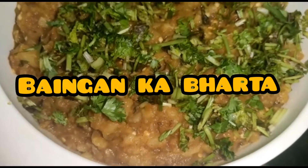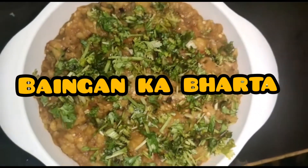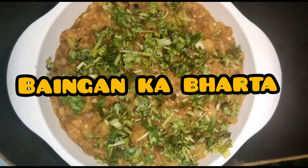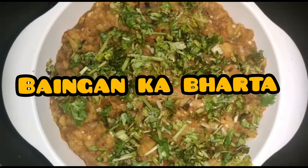Welcome back with a new recipe. Today we are going to make bangan ka bharata. Bangan ka bharata is basically a fire-roasted eggplant, mashed and cooked with spices. It is a vegetarian Indian dish, so let's see how to make it.